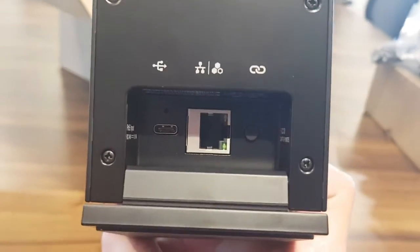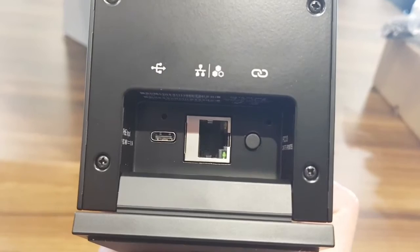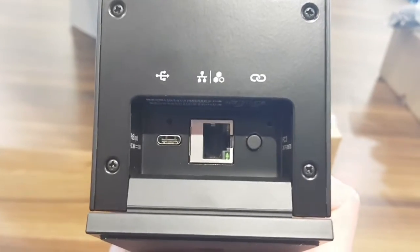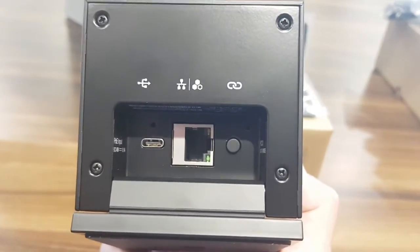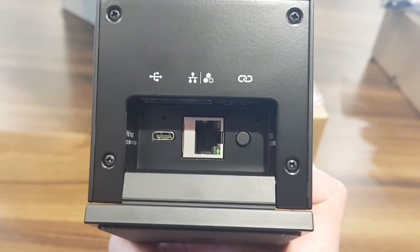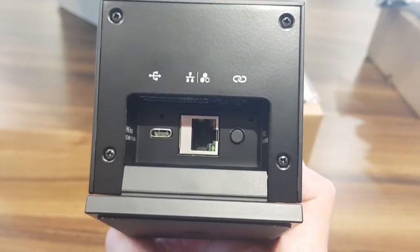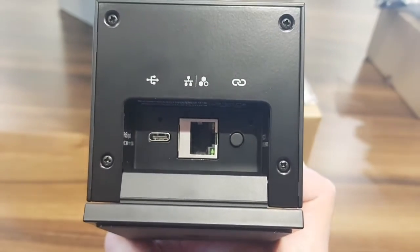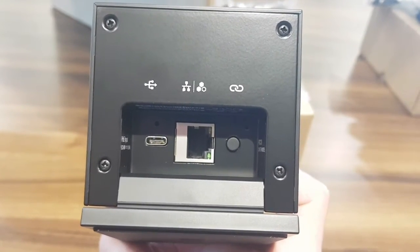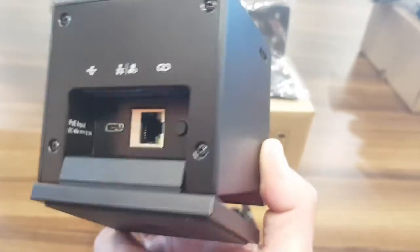On the back of the camera we have different configuration options. On the left side there's a USB-C port to hook it up to the Group Series 7500. In the middle there is an Ethernet port, which makes this device ready for modular rooms — so in the future you'll be able to hook up multiple cameras using Ethernet. On the right side there's a pairing button, and pressing it automatically pairs the camera with the device you hook it up to.